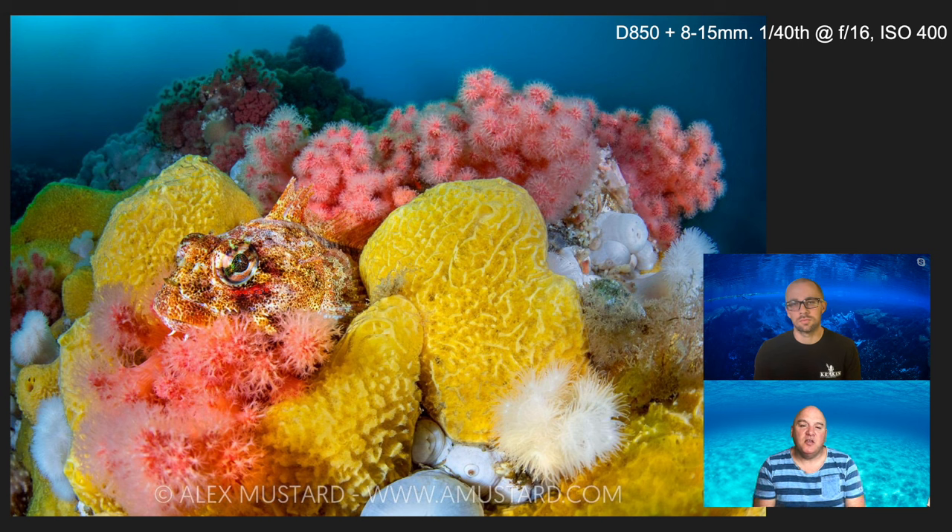You don't want the viewer taking ten minutes to discover the fish, but you just want it to be not where they were expecting it — and then, 'oh wow, now I'm seeing the picture differently.' That extra level of engagement from a slightly delayed response when it first appears on screen is an important part. I love those yellow encrusting sponges, the red soft corals, the white metridiums — the plumose anemones — that dominate the habitat there. I'll always spend lots of my dives in and around the most colorful scenery looking for subjects to pull out of them.